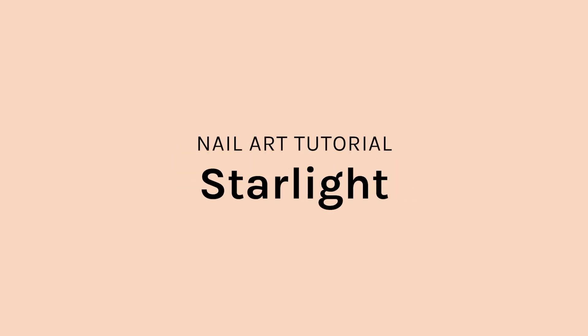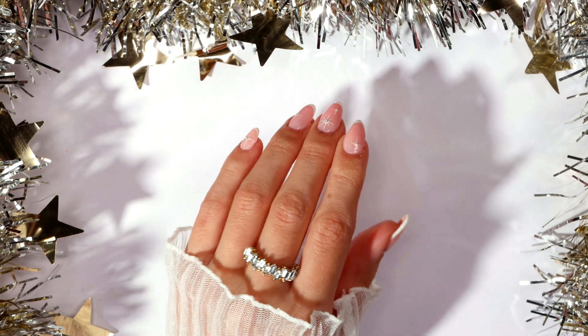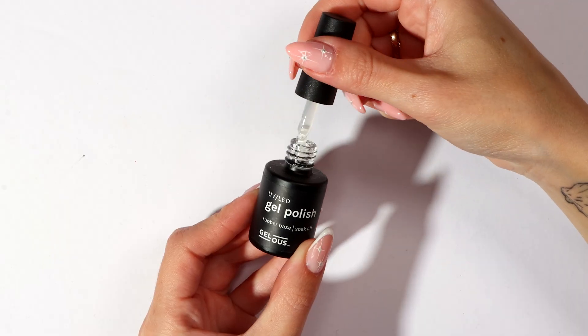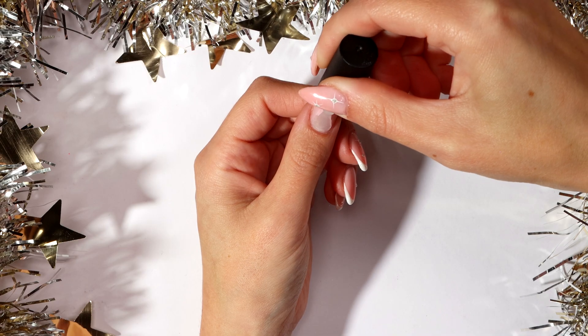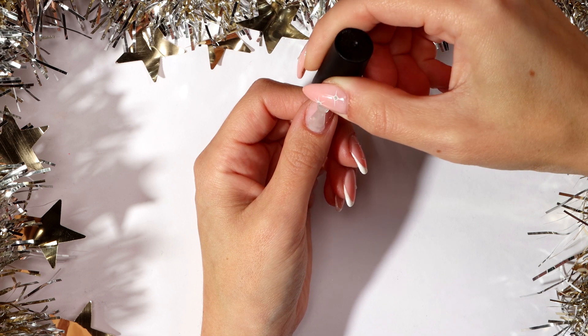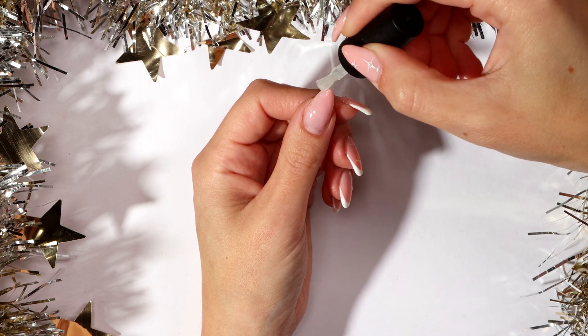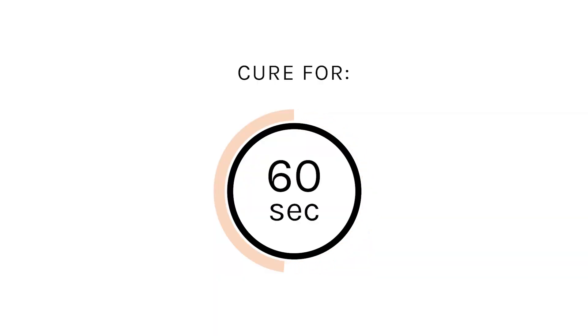Welcome to Jealous Nail Art Tutorials. Today we are going to be doing another Christmas tutorial and we are going to be doing some really cute little dainty stars. After completing your nail prep, apply a thin coat of clear rubber base coat and cap the free edge. Cure for 60 seconds.